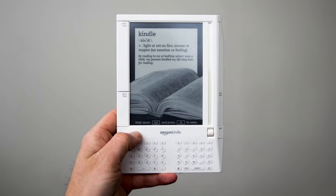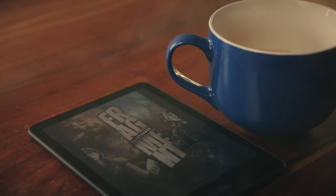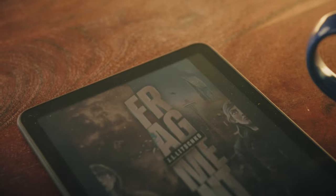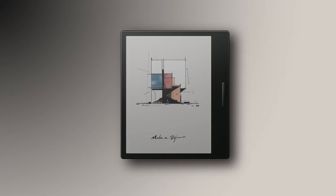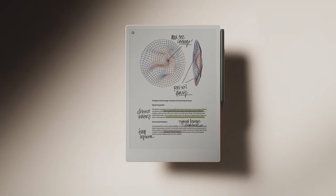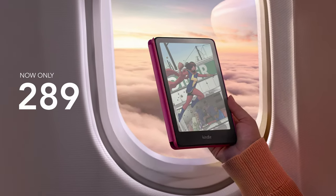E-ink technology has come quite a long way since the first Kindle was introduced 17 years ago. Amazon has now decided to hop on the bandwagon and release their first color E-ink reader into the market, the Kindle ColorSoft. The ColorSoft isn't the first color E-reader — brands like Kobo, Bookeen, or Remarkable have already ventured into color E-ink. But Amazon's strategy seems to be more like Apple this time around, offering a premium product for a premium price.